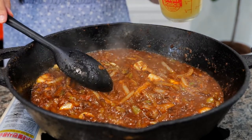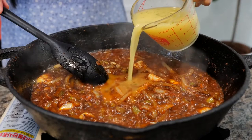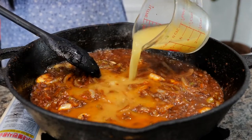After about 45 seconds you want to add your chicken broth. What I did is I used a cup of warm water and added one tablespoon of chicken bouillon.